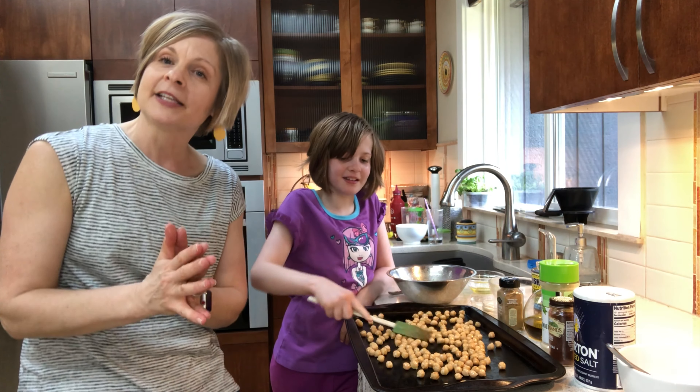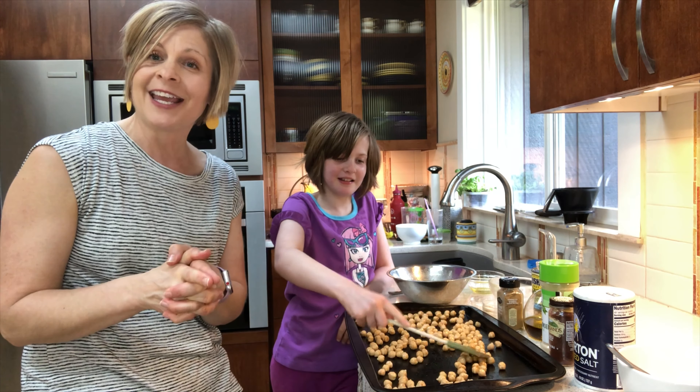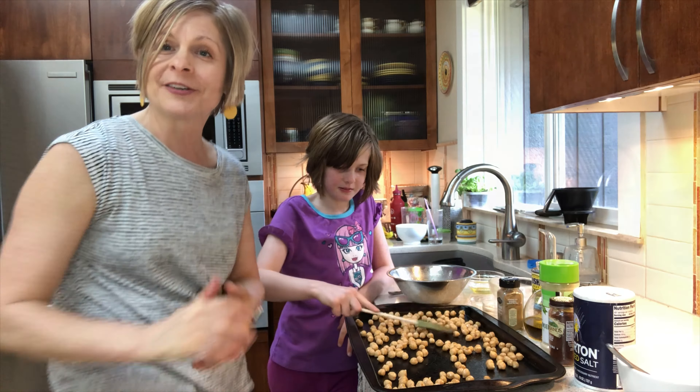Preheating the oven to 400 degrees. We're going to get the oven heated up and put them in, and I'll be back with you when they're done.